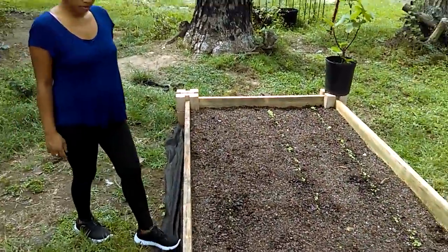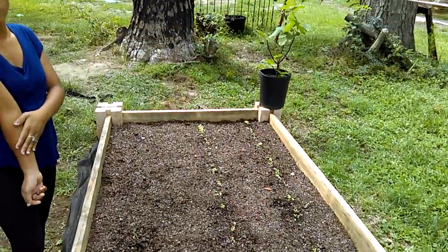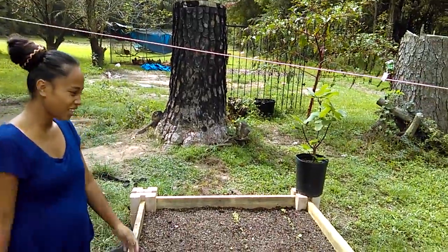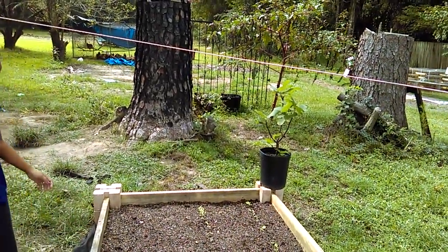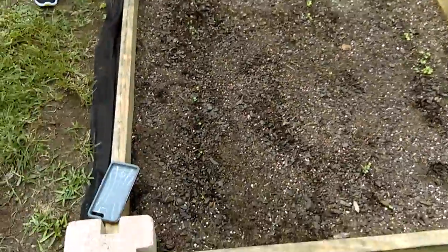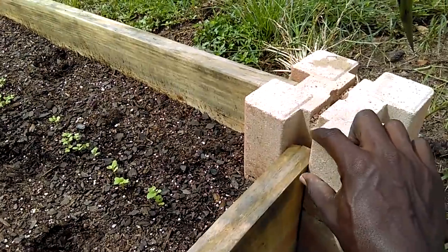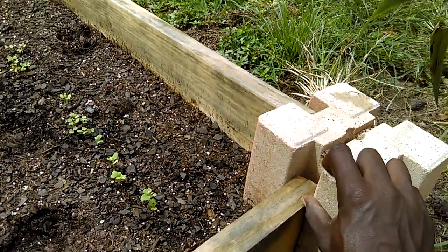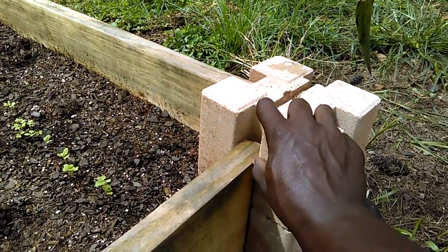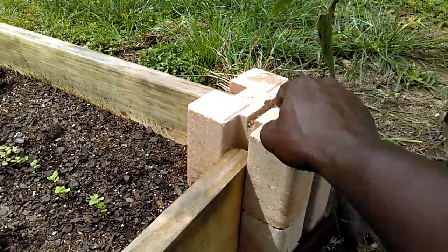We have the eight-foot boards on the long parts. Maybe next time we're going to get 2x10x10 boards, because this is 2x10x8. I think we need something a little bit higher — you can see there are still a few more inches here where we could probably get the next size up board. That's what we're going to try on the next one when we take y'all with us to Home Depot.